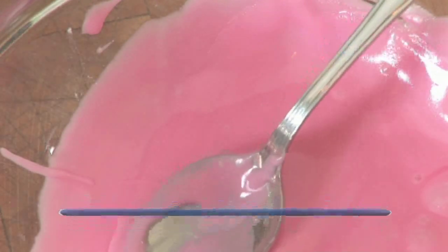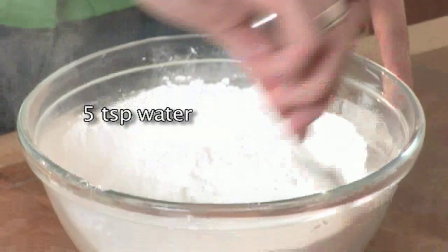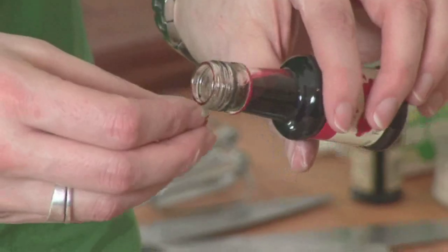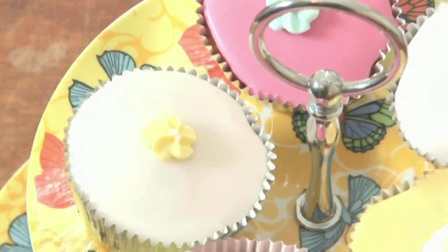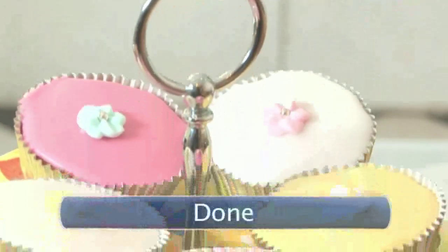Step 4: Icing. Combine 500 grams of icing sugar with 5 tablespoons of water and stir until it reaches a smooth consistency. Divide the mixture into two or three bowls and colour each bowl with your chosen food colouring, mixing thoroughly. Top each cake with icing and a sugar flower or a cherry, then leave the icing to set. Cupcakes — done.